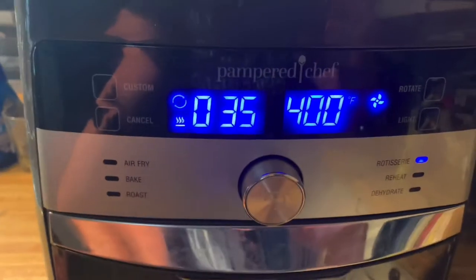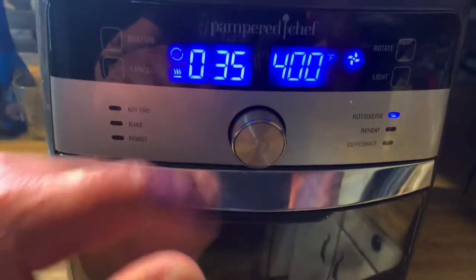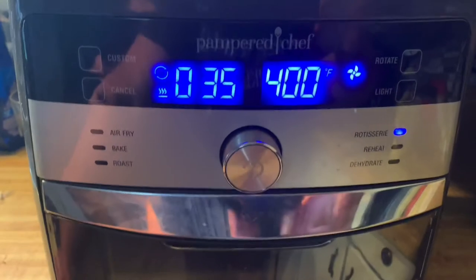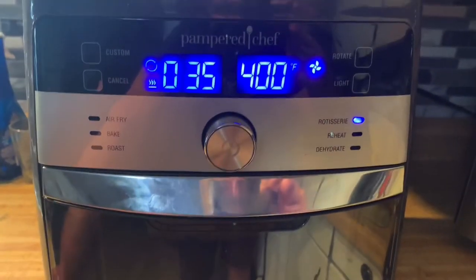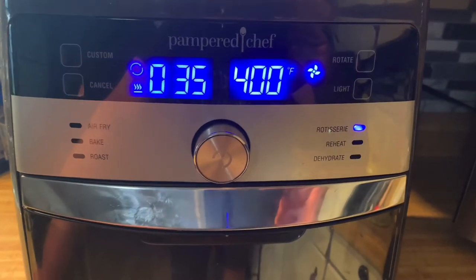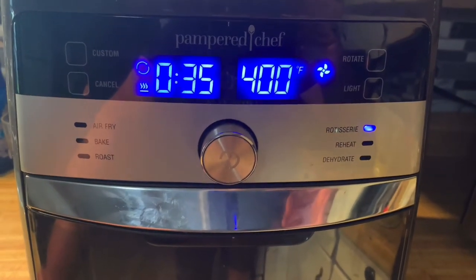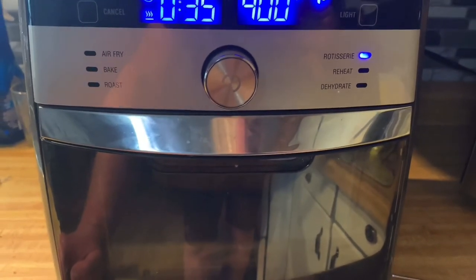Because you don't want your food sitting there not moving - this is basically a broiler, you've only got the element on the top. It circulates the air a little bit and you get some heat, but most of your heat is coming from the top, so you don't want it just sitting there - you've got to make sure it's rotating. If it's not rotating, nine times out of ten it's just the rod not in correctly.